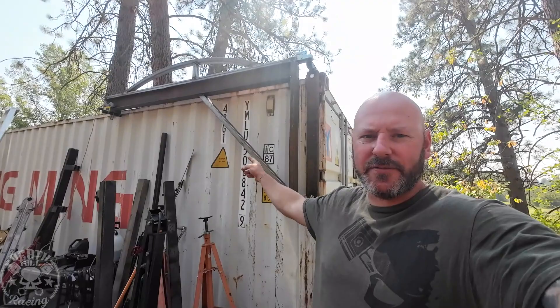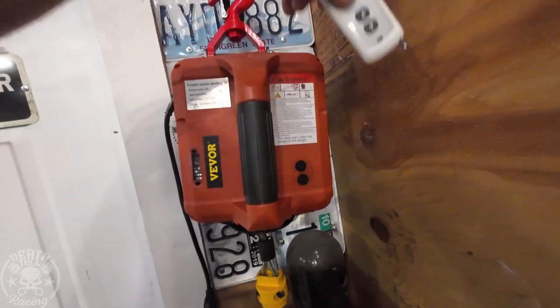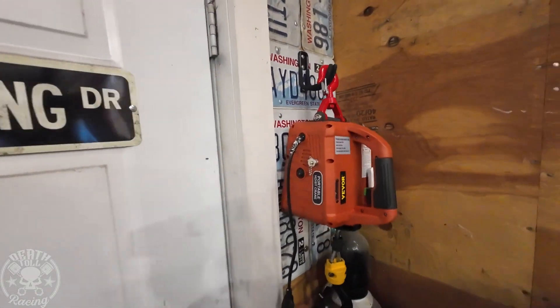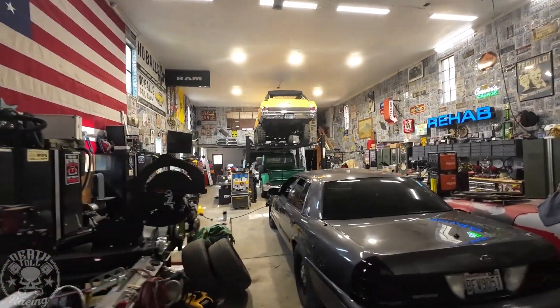Summary time. I have zero complaints with the jib lift — well, one cosmetic complaint about that upper arc not being straight, which drives the engineered side of my brain a little nuts. But it turned out cool, and it's really cool that I can put it on any shipping container — all I have to do is drill that one bottom hole. As for the VEVER hoist, I am really happy with it. I put Velcro on it so I can hang the remote on there, and hung it right next to the door so I can use it outside or for pulling a car up on the lift.